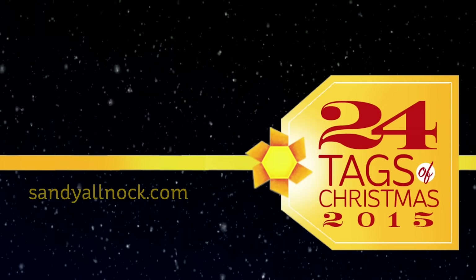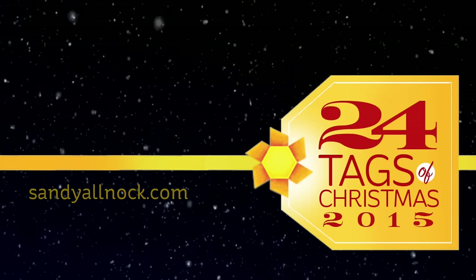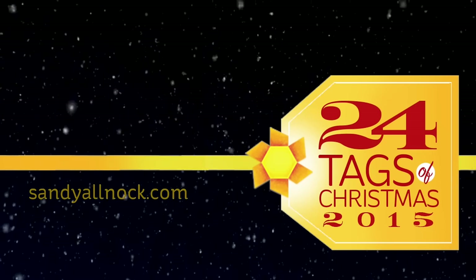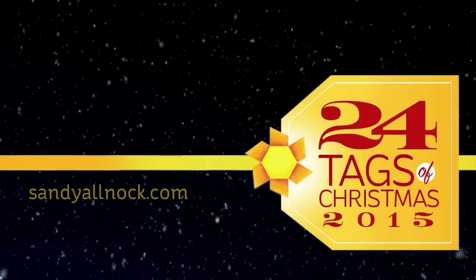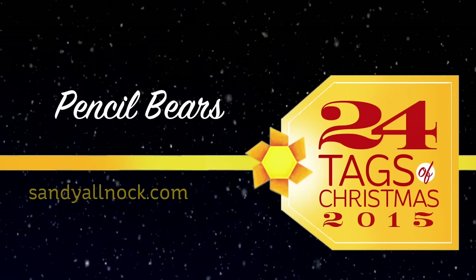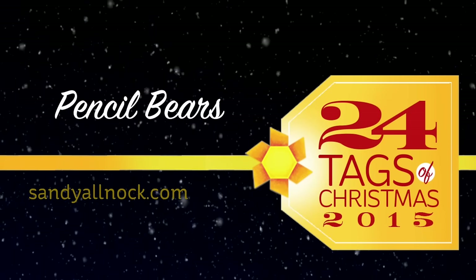Hello friends! This is Sandy Alnock, artist and paper crafter here on YouTube. I bring you the next in the 24 Tags of Christmas series for 2015 — we're on day 5. Each day this week I've been sharing four tags a day, different variations on the same tag each day, so there are 24 altogether.